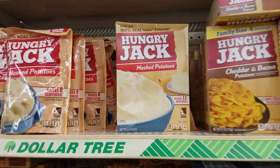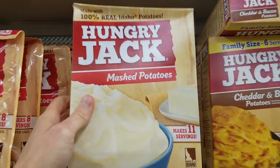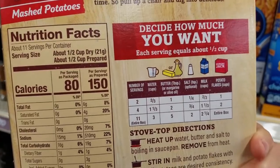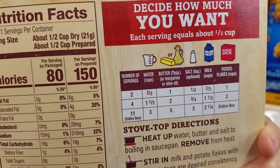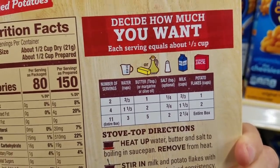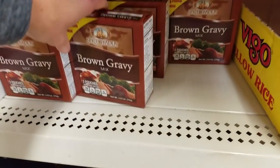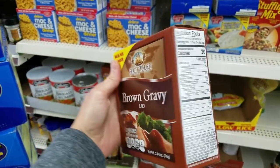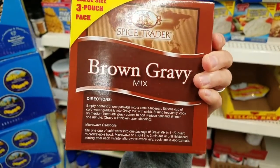Then of course mashed potatoes. I found bags and boxes of the instant mashed potatoes and grabbed one box — I knew that would be just enough. It needs margarine and milk, a couple things I have at home already. And mashed potatoes need gravy. This one has three packets in it so I can use the other two for a different meal.